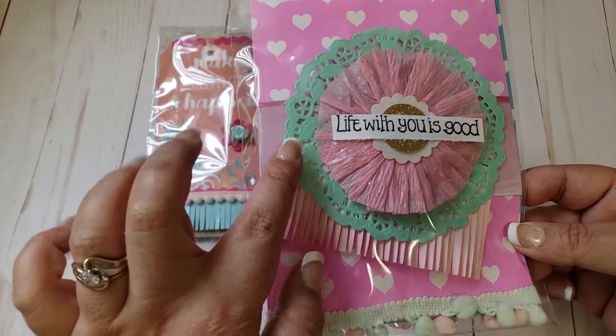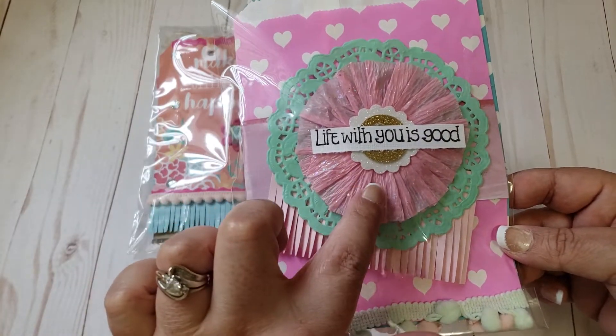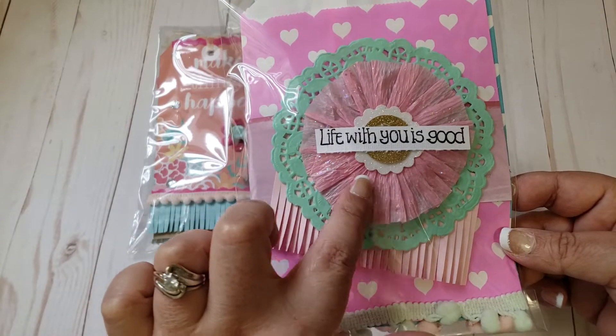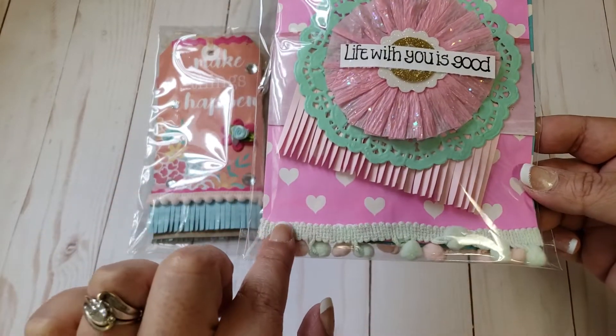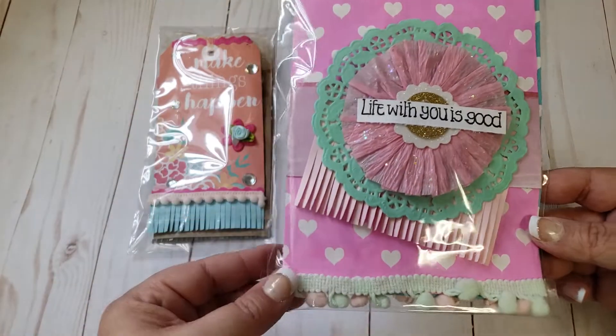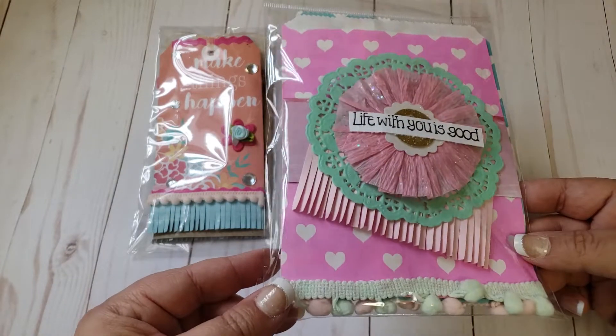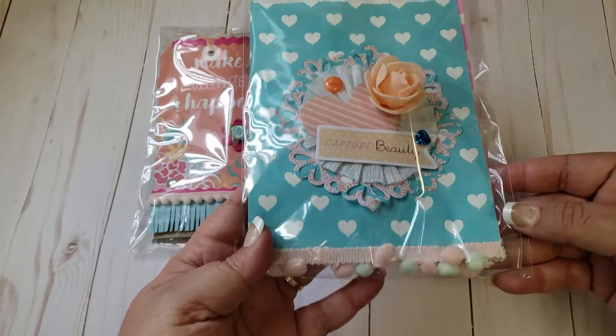I had this really pretty doily that was gifted to me through friend mail — it has that mint color. This rosette was also made for me through friend mail; I thought it matched perfectly. It says 'life with you is good.' Then I just added the pom-pom trim. These treat bags I actually picked up from the 99 cent only store, and I believe they still have them.